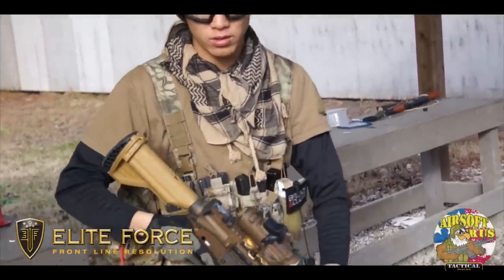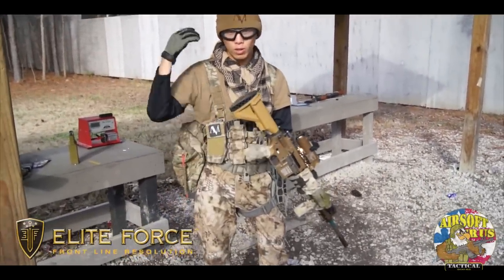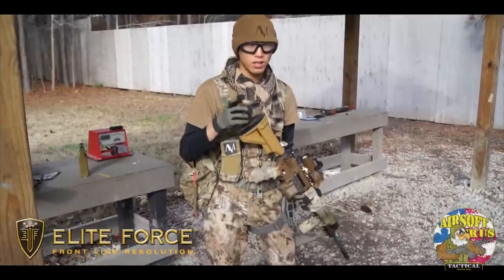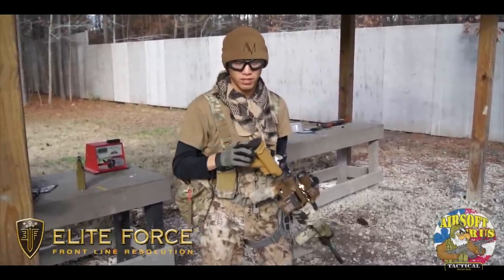When it gets cold though, sometimes you have real thick gloves and it's hard to manipulate everything. But that more or less covers the whole kit. Oh, and the Vulcan Zulu goggles as well — these things do not fog, so that's definitely one of my favorite things about the kit.